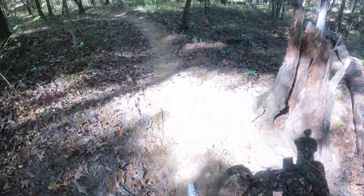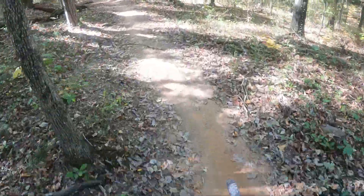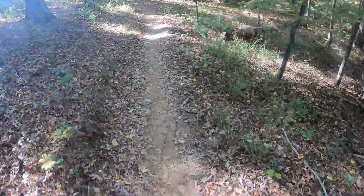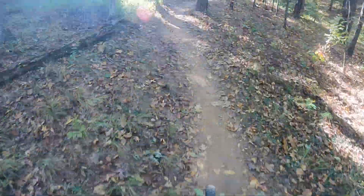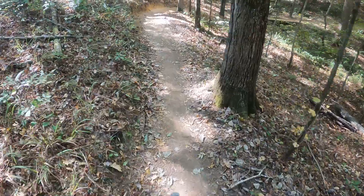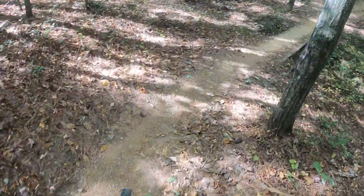I'm gonna speed up just a smidgen. Gotta pay a lot of attention here — roots, rocks, these trees. One thing I love about it: it's a challenge. Unless I wouldn't do it. One thing I love about mountain biking — definitely a challenge. Alright, so we're doing Mr. Toad's here, y'all, and you're doing it with me.